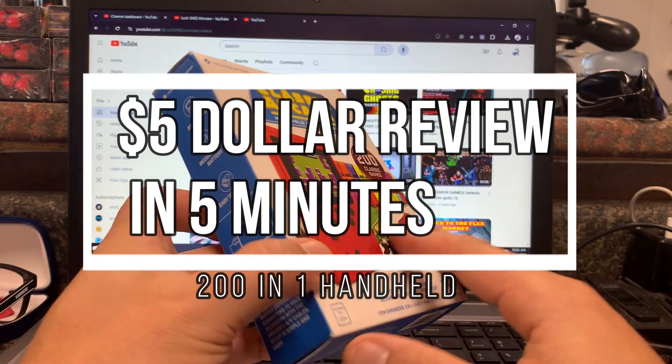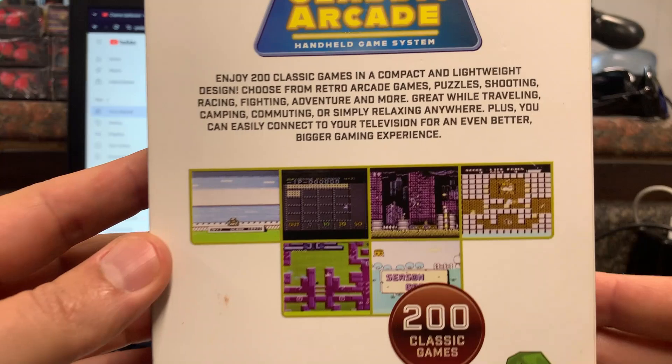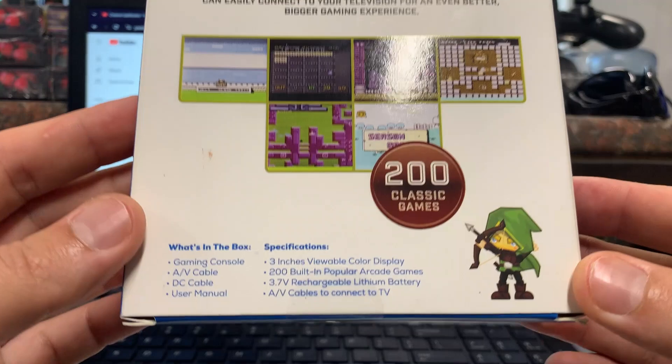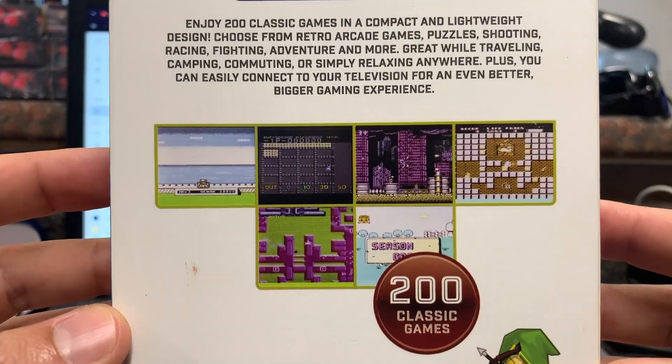Hey guys, what's going on? I wanted to quickly look at this $5 handheld in 5 minutes. Now depending on what store you go to, what state and what country you're in, this could run you between $5, $10, and $15. I found mine at 5 Below for $5.